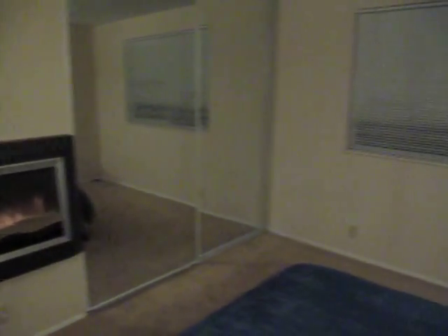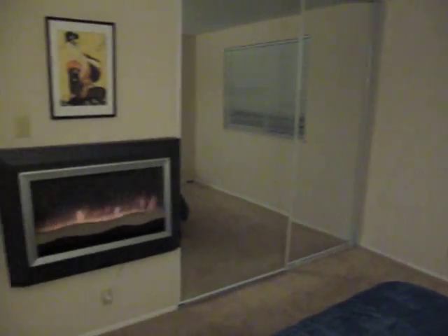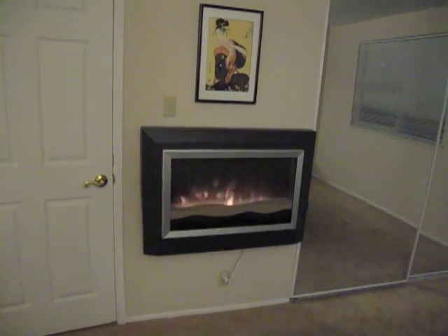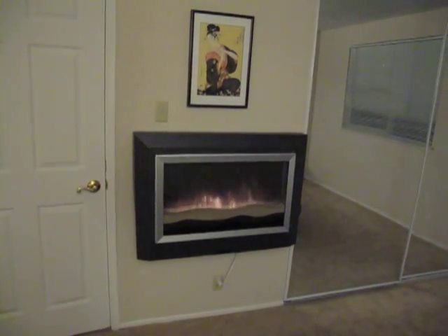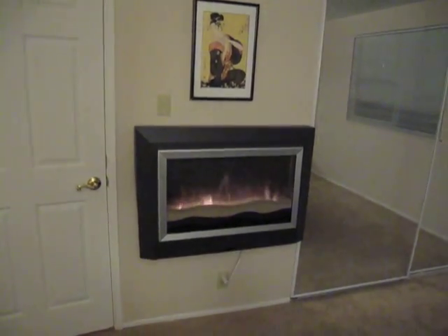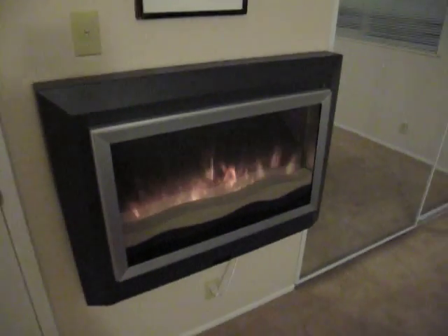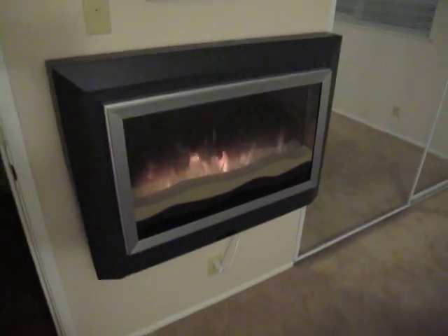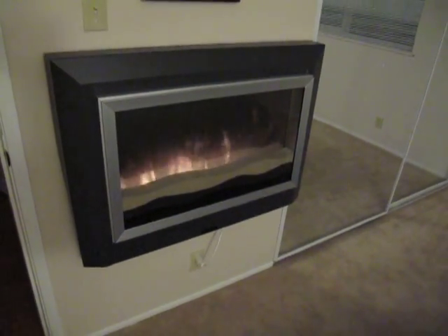I was going to mount it over here under this window, but decided I wanted to keep it here. I realized it would look just as kind of out of place there, but it's beautiful. It takes a little getting used to, but once you're used to it, it's a really nice unit. It's attractive, and it's nice to fall asleep to with it running.